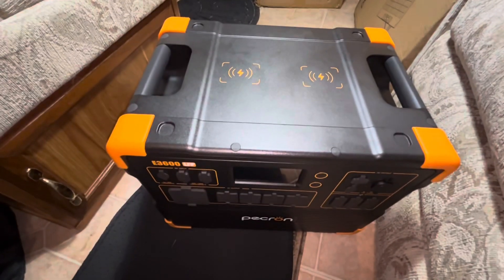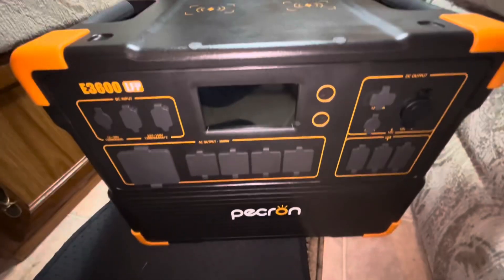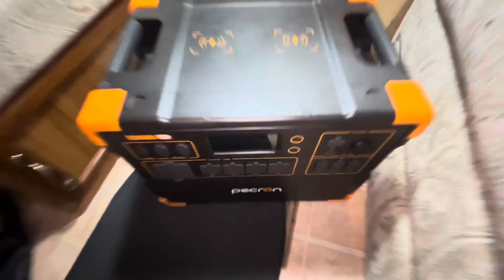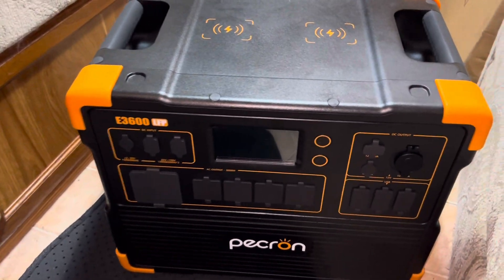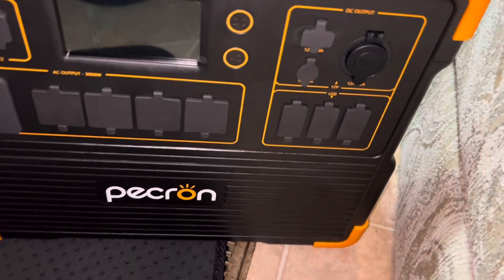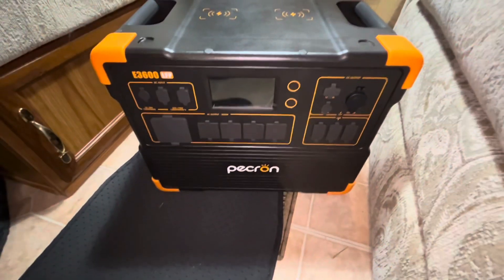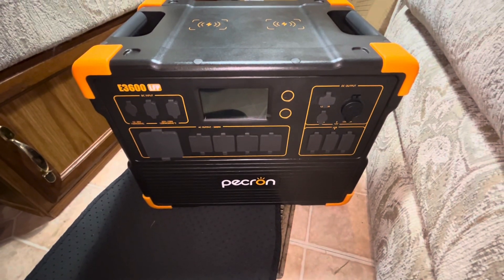It's got wireless charging areas on top. In order to use the app I need to download it and then register for a Pecron account, but that's taking too long right now, so I just want to get this thing powered on.